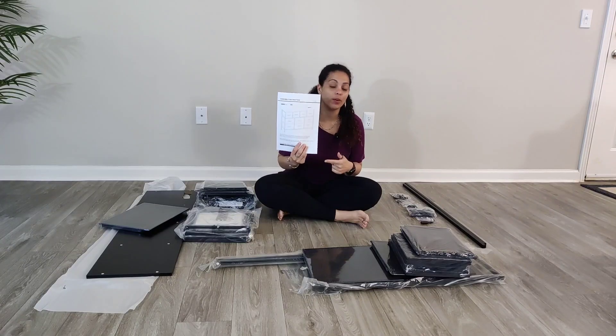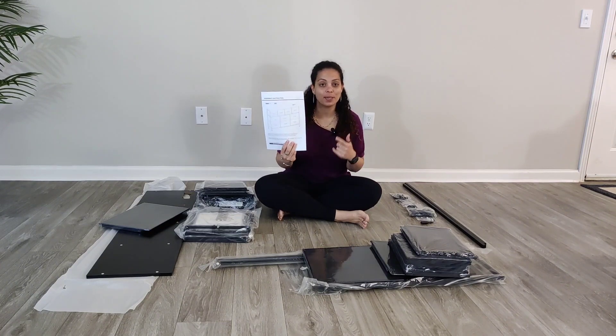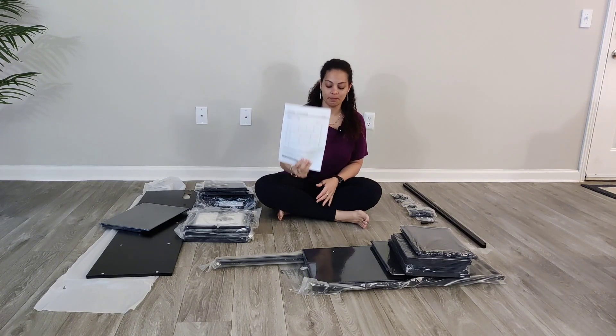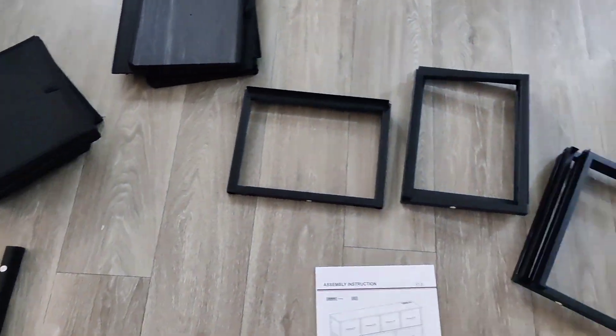Come with me to build this dresser with a charging station on top — it was actually sent to me, so let's go ahead and put it together following these instructions. Here are all the pieces that came within the box. The instruction guide is really detailed.